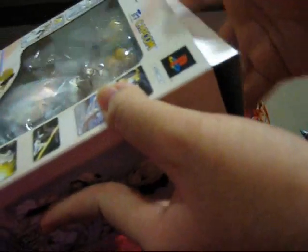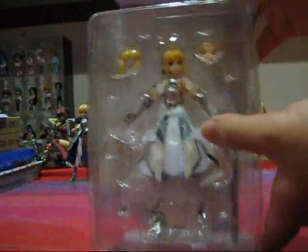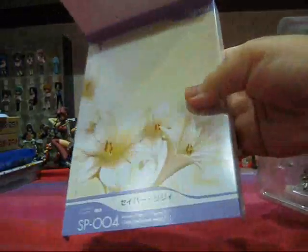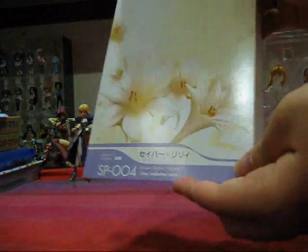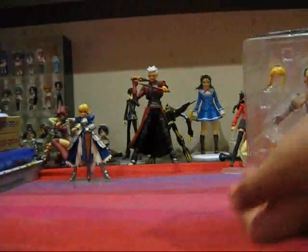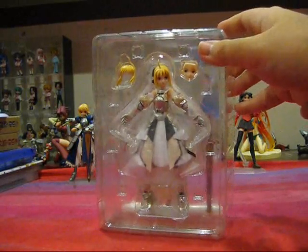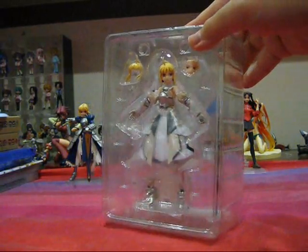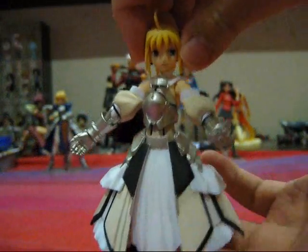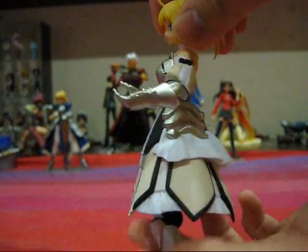We have to be really careful because this is an exclusive. Take a look at Figma Saber in her plastic packaging. We have a background here with Lily's design, SP-004's Saber Lily and Figma labeling. We have a nice purple lavender color scheme — pretty nice background. And here is the Figma Saber Lily in her plastic packaging. Let's open it up and take a closer look at the figure inside. And here she is in all her glistening glory.